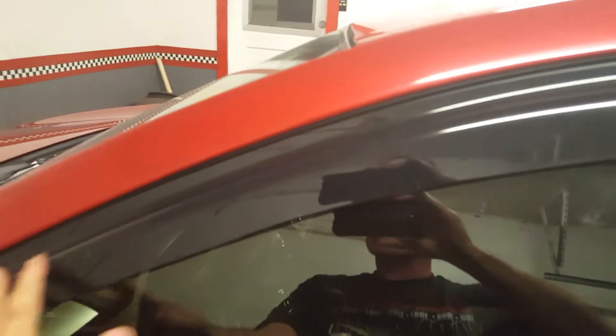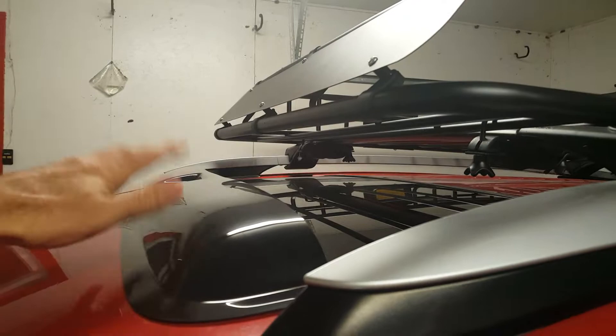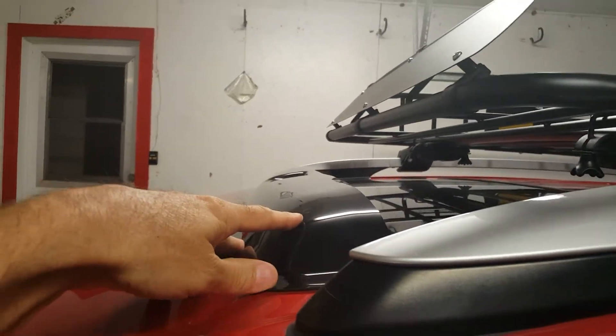You can buy them and this one comes with both sides, and it also comes with the sunroof visor. This one was pretty tough to get on here straight and correct.